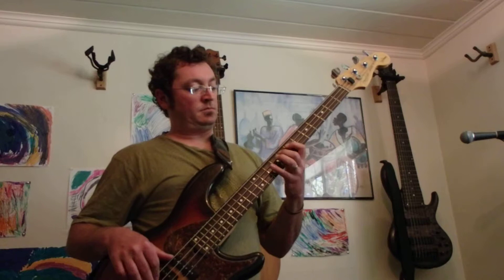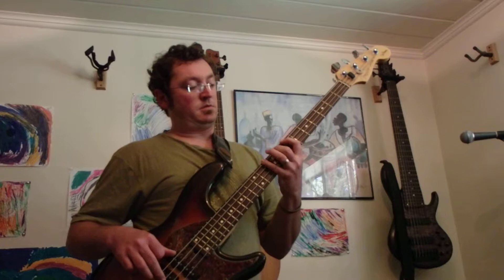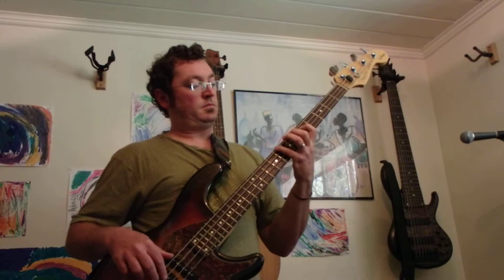We approach the G. Here's E Phrygian. D minor 9. C9. B flat Lydian. A Phrygian.